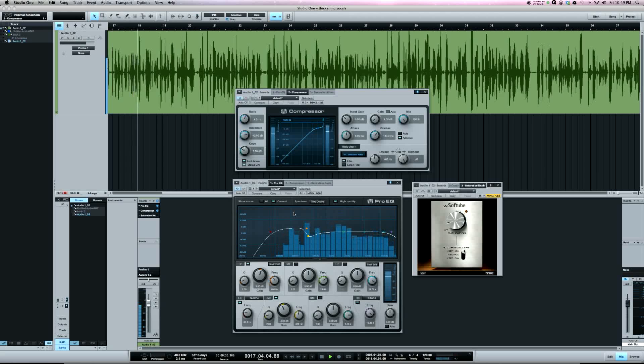Let's add the saturation in and hear what it's doing. [vocal playback] Just so you can hear the distortion I'm talking about, I'm going to crank this up to about 2.5 and you can hear the vocal will start to distort.